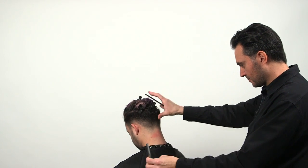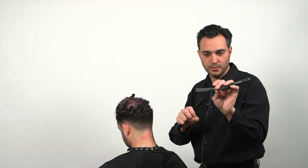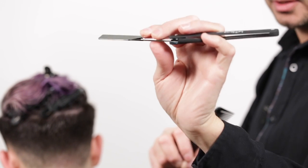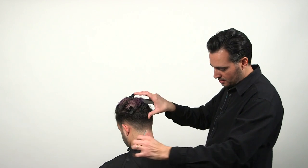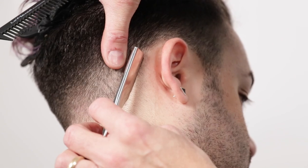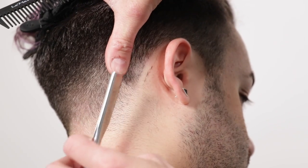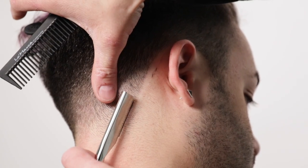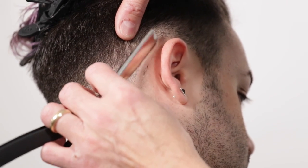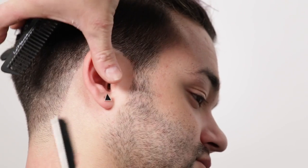We start in the nape area — we place our thumb, and you hold the razor lightly, pulling up with your thumb. The razor is held at a 45 degree angle. If you hold it at 90 degrees you're scraping and not cutting anything, so you have to be at 45 degrees to take some hair out. Place my thumb, and simultaneously I lift up the scalp and I go down with the razor. That makes it possible to have a nice sharp line. As you can see, you have a nice clean candy cane effect.